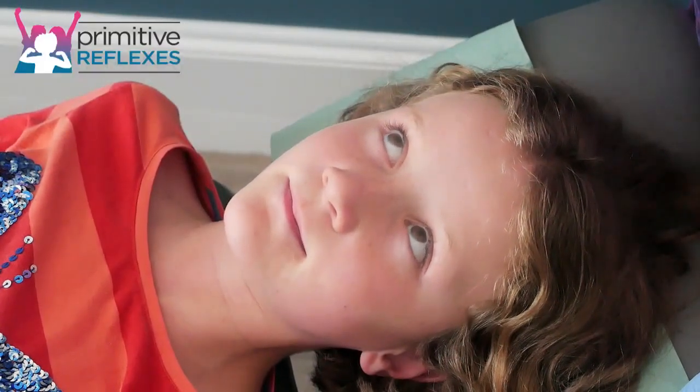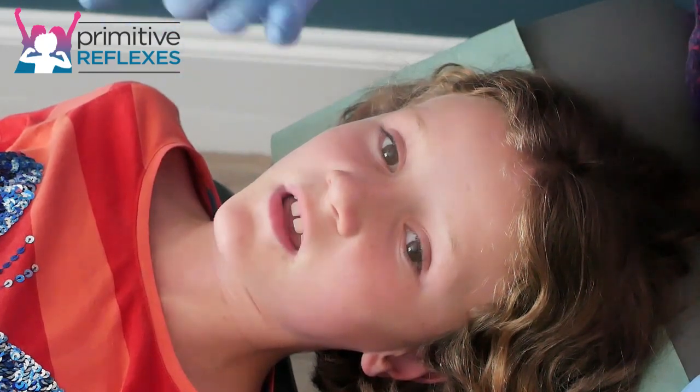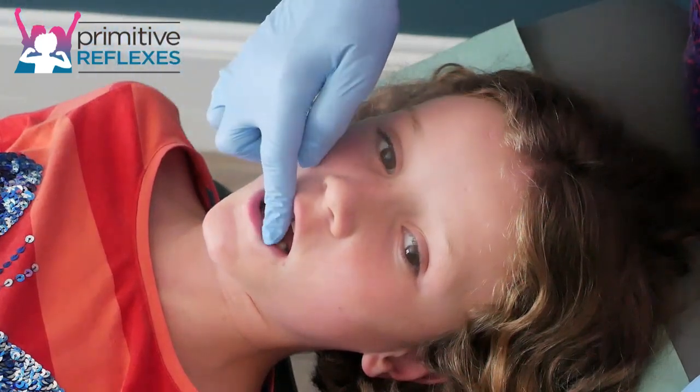Inner cheek massage for the rooting and suck reflexes. We are inserting our fingers into the child's mouth, so we do need to be careful. We have kept hygiene by gloving up.